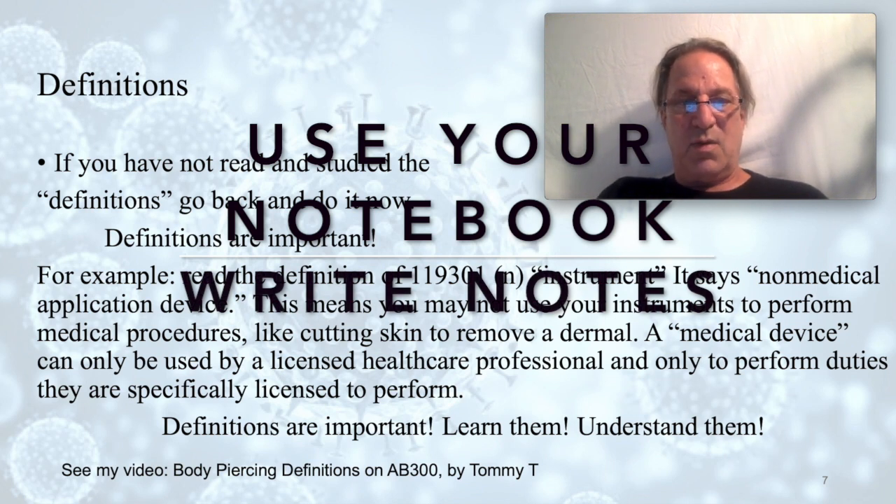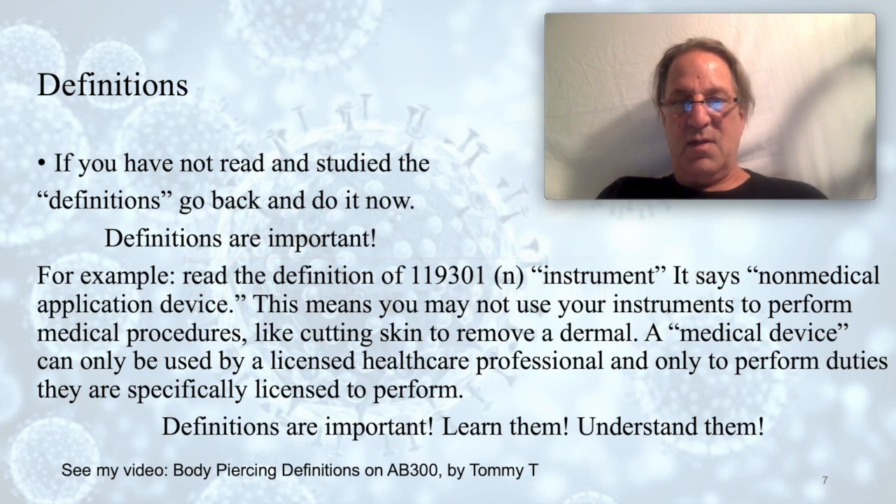Let me show you why definitions are important. Section 119301 lowercase n defines 'instrument' as a non-medical application device — this means you may not use your instrument to perform medical procedures. It's not a medical device. For example, don't cut out a dermal. If you have razor blades or needles, those are not medical devices and you cannot perform medical procedures with them. A scalpel is used by a licensed healthcare professional. If someone has a dermal that needs to be cut out, send them to a doctor.